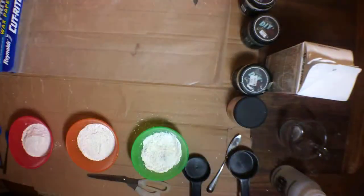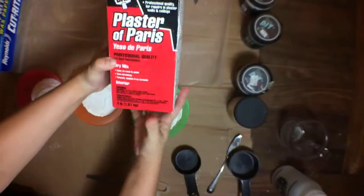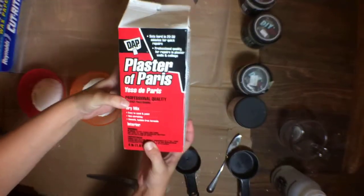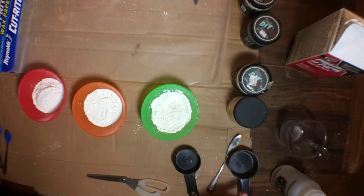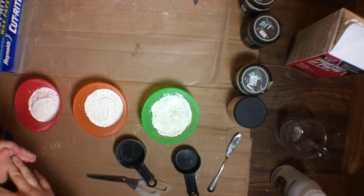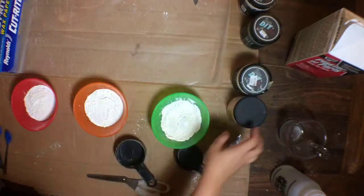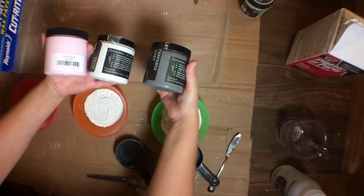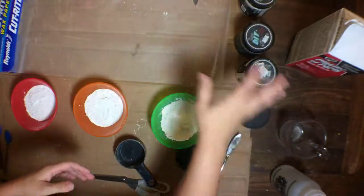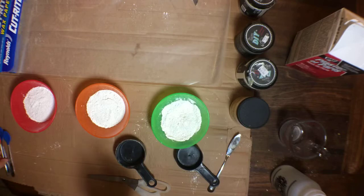I'm going to move the wood sign out of the way. These here are bowls of plaster of Paris - you can get it from Dollar Tree, Lowe's, Walmart, basically anywhere. I've measured out half a cup each into each bowl. I want to do three different colors, so I have individual bowls and I'm going to add a little bit of color into them. I'll use some chalk paint - I have a DIY paint brand and a Dixie Belle brand just for color.